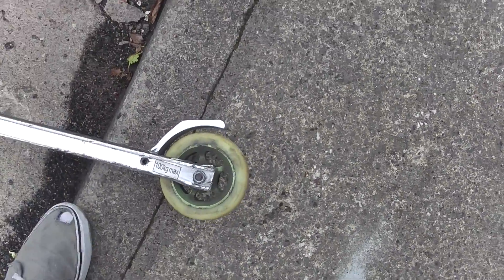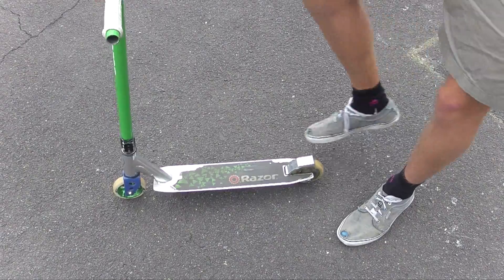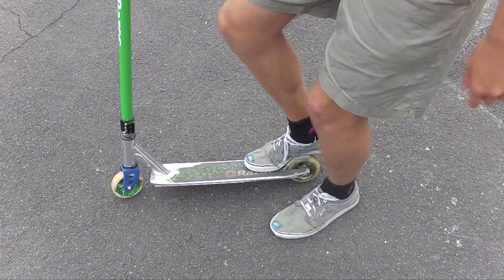So basically, you want to be touching this... So toes here, and then the rest of the foot down on the brake. And then your other foot is for balance.